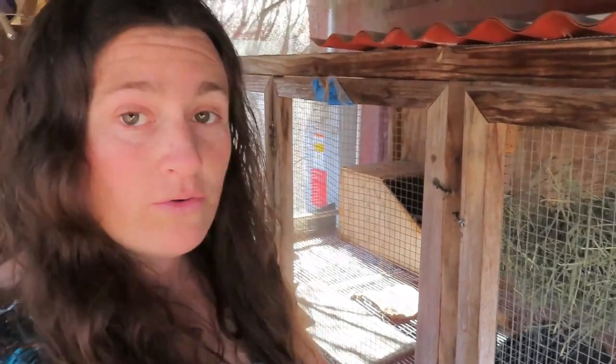Here's why: when we first got these hutches, they were all low to the ground — just this far off the ground. We wanted to raise them up so they were away from the chickens.